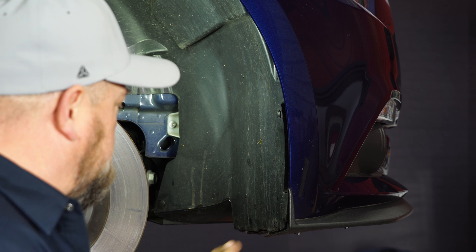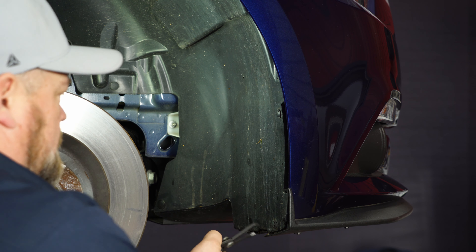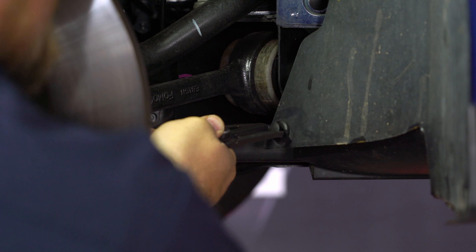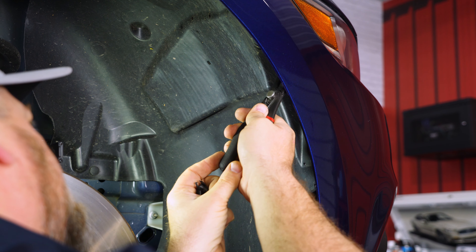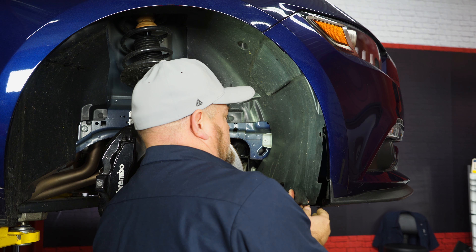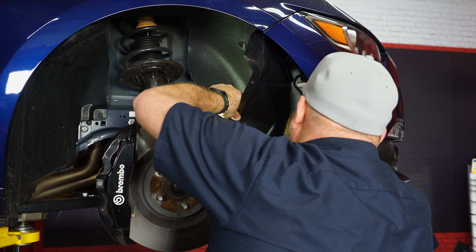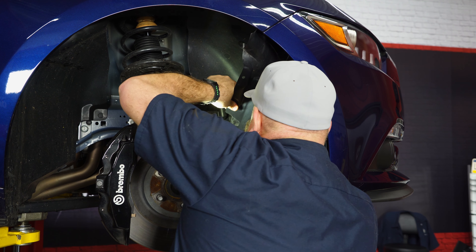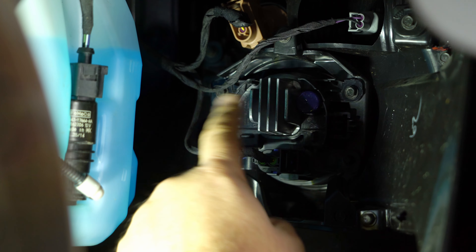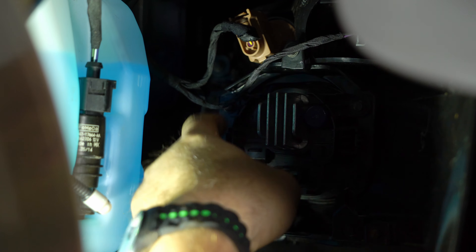To remove the splash shield, we have to remove these little push pins — there are five of them, including one hidden up top. Now we're going to pull the splash shield back. Here's the back of your fog light right here. You're going to start by unplugging it, then remove these three screws.